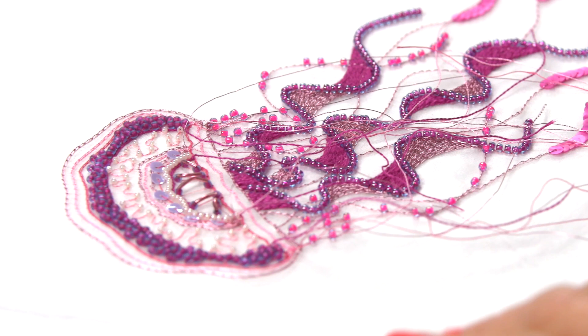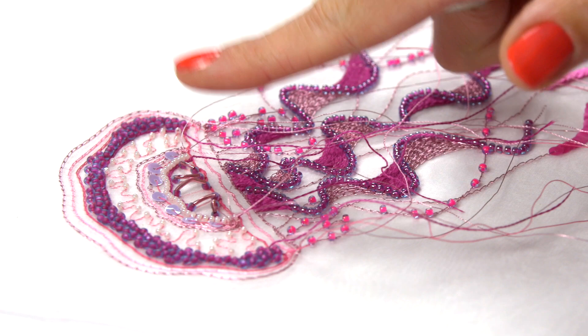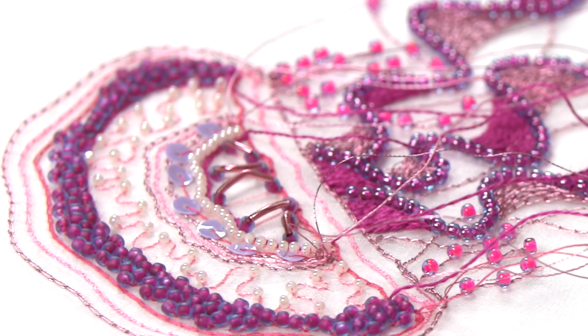We've also applied the open vermicelli and closed vermicelli to create that pattern and texture, and we've finished the design with the bouillon, which is a smooth pearl, just to give it a bit more dimension.